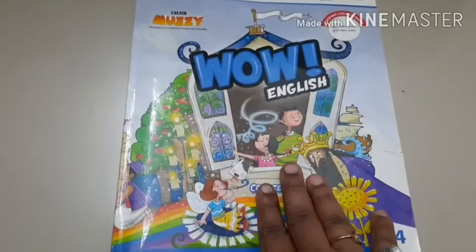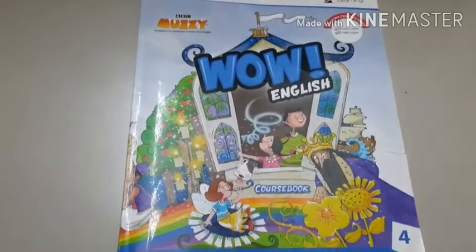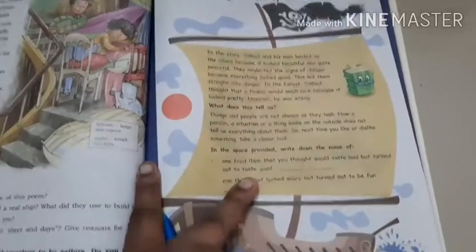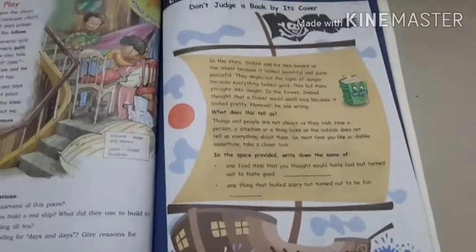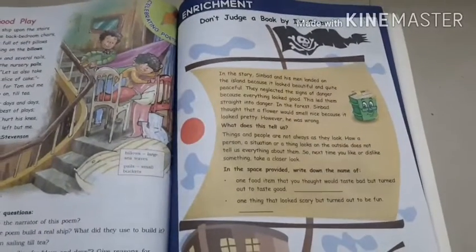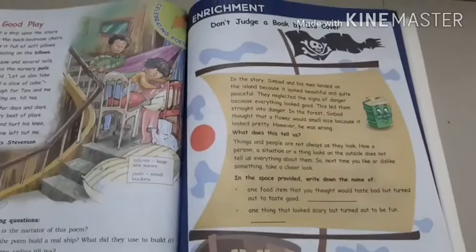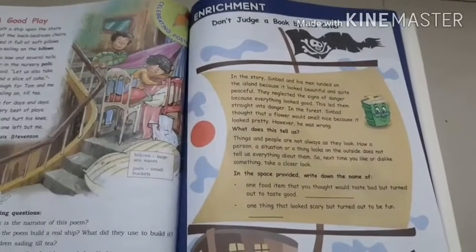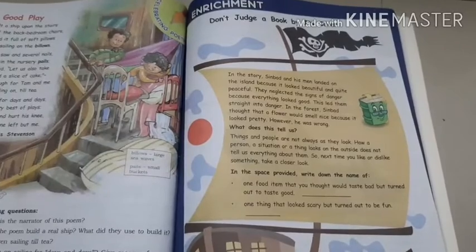So children, this is our English book, and today we will be doing page number 129 — the enrichment page. So take out that page first. The heading says: 'Don't judge a book by its cover.'